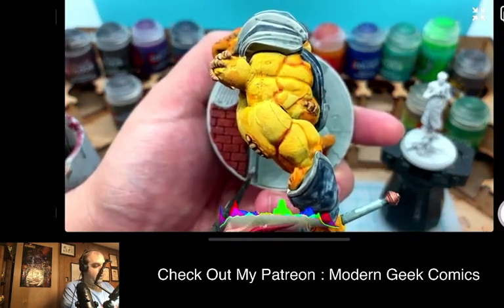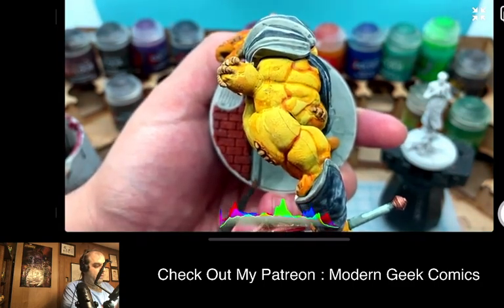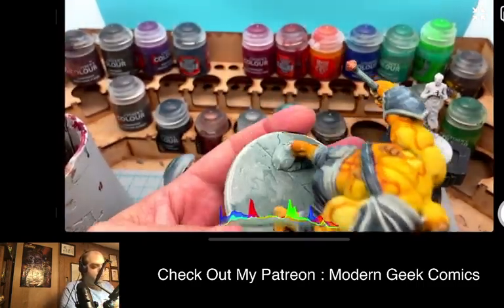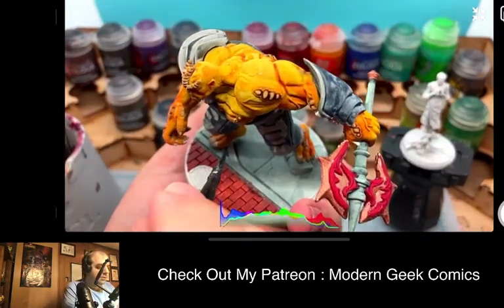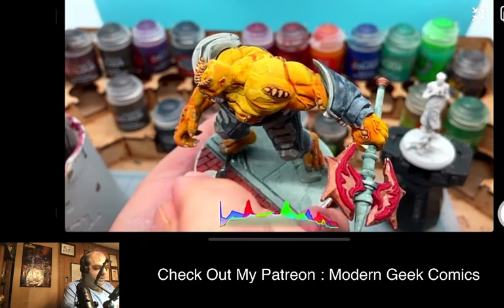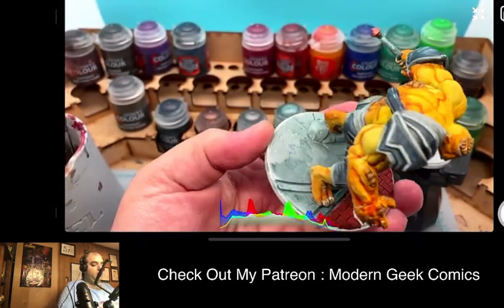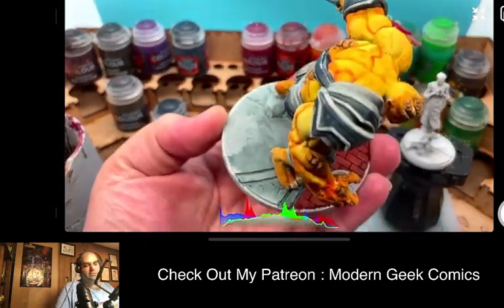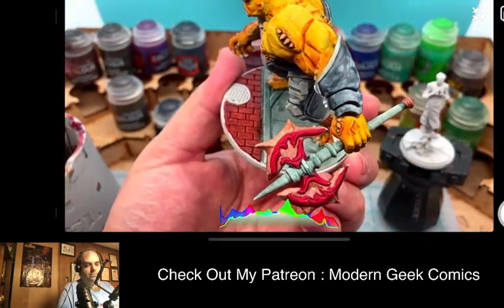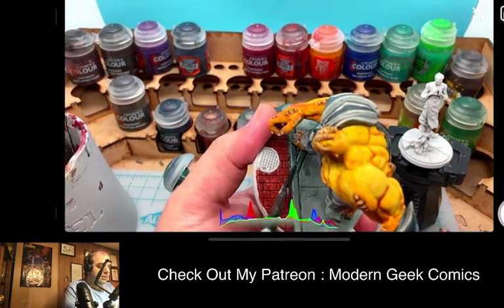Now I'm getting better control and you guys are getting a better angle. My goal is to use the contrast colors as a little bit more of a basing agent, so that maybe if I put another color on top of this it might look a little better — because right now it's not looking the way I'd like it to.